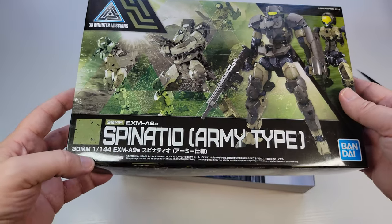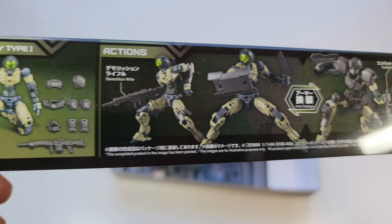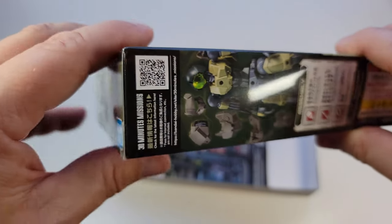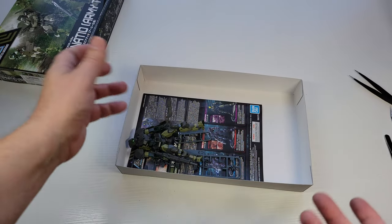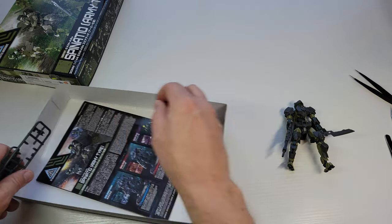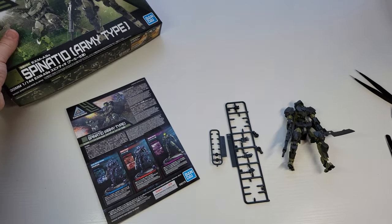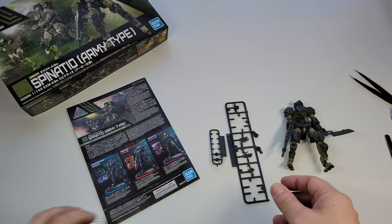This is a 1/144 scale 30 Minutes Missions kit. 30 Minutes Missions, if you don't know, are designed to be built quickly — like literally in 30 minutes. They're known for their cheap price, $10 to like $20. The really expensive ones are maybe $30, $40 for a limited edition. A lot of their bulk comes from color variations, so if you want to skip a color variation and just collect the suit, you can do that.